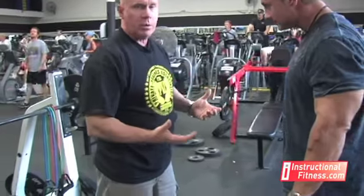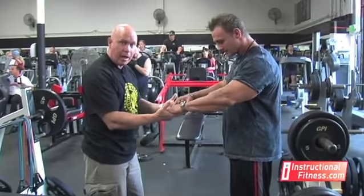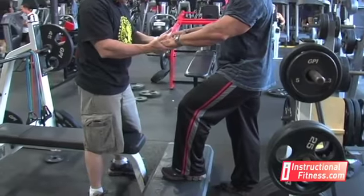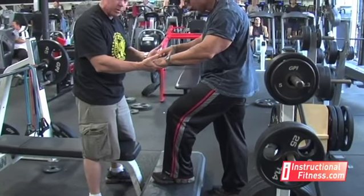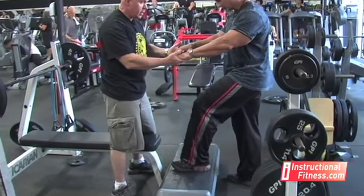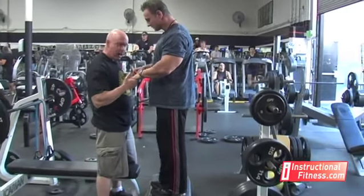We're going to work both those things in one exercise using a step — just going up and down to strengthen the leg muscles while at the same time improving balance. When starting out, I'm going to give Joe my hands so he's stable and can use them for balance. He's going to put his left foot up on the step, and you want to make sure that the foot is all the way on the step. A lot of times people put the foot up halfway, which is an easy way to lose balance. Then he rocks forward a little with his weight and pushes that leg up to stand on the step.